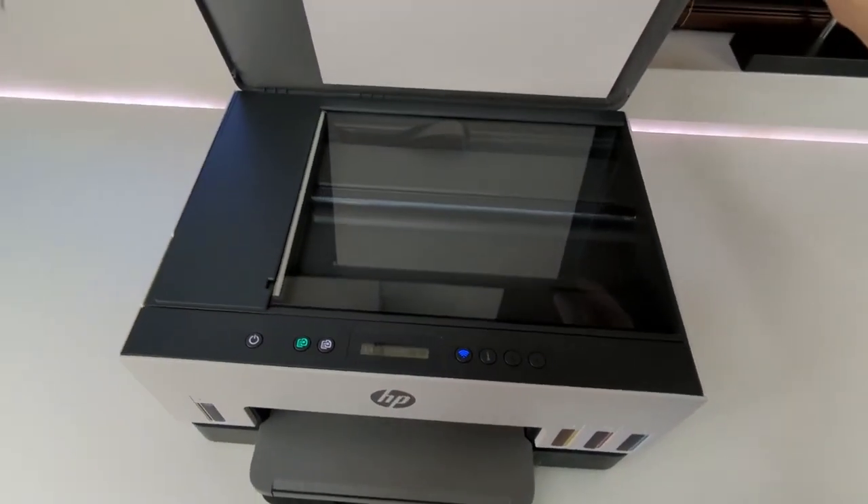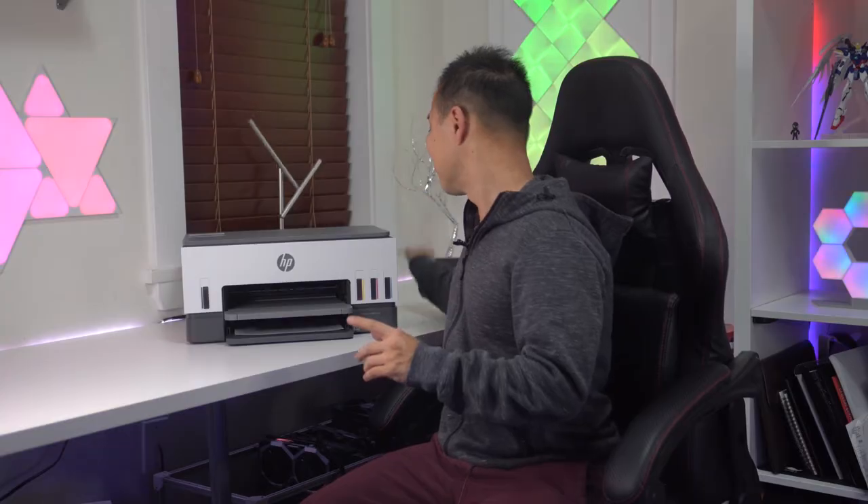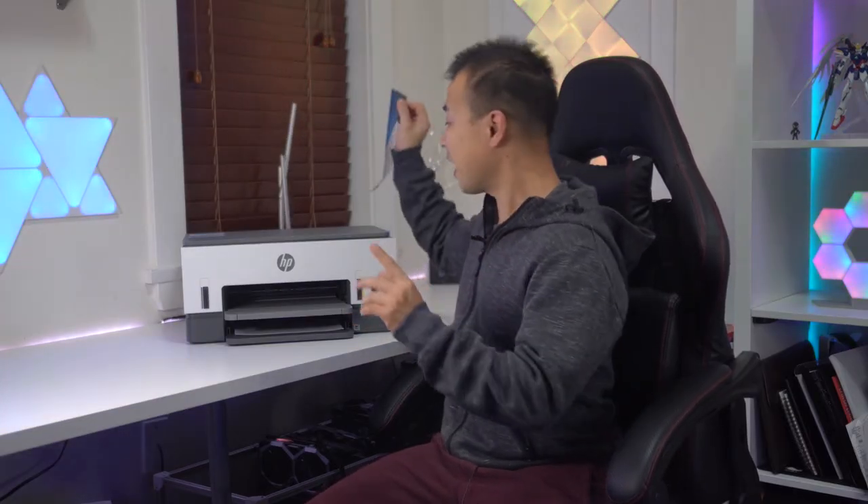When we look at the print quality, the SmartTank 6001 is capable of printing some incredibly detailed and vivid images. I really wanted to run this printer through its paces, so I took a 4K image and printed it off. The color reproduction is amazing, and I can see the fine details of the mountains as well as the fine lines of the clouds. This printer is capable of printing some amazing images.